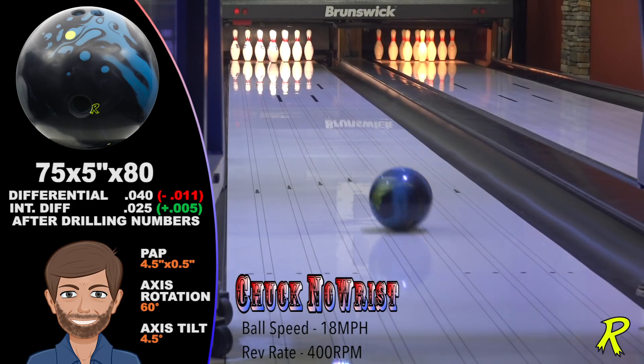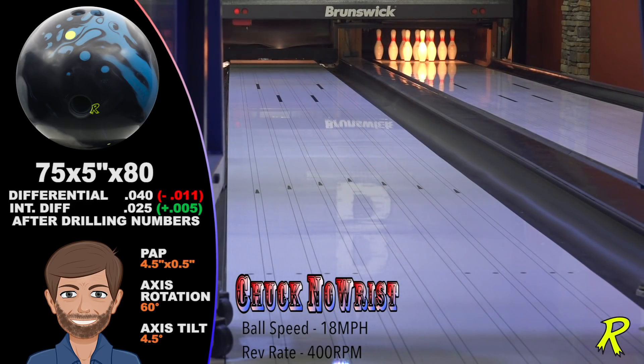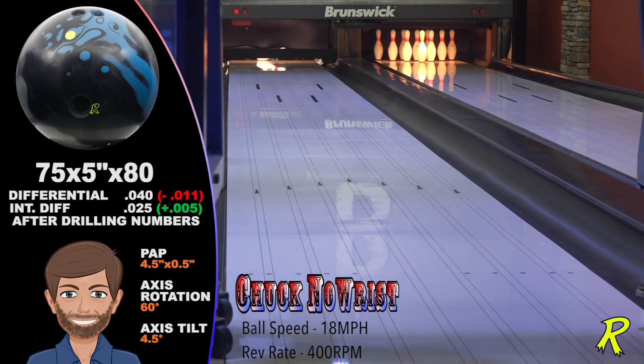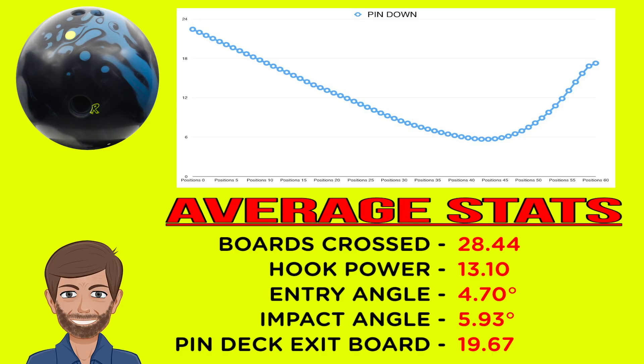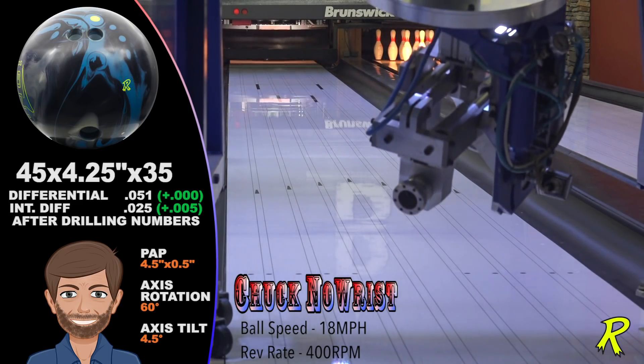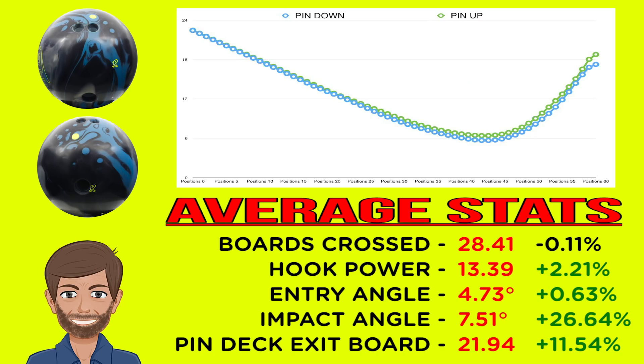Chuck Norris is a power player who likes to open up his angles, and the Zing Hybrid is perfect for Chuck. The pin down gives him an astonishing 28 boards of total hook and lots of continuation with a pretty strong motion off the spot. The pin up Zing Hybrid flared a bit more, making it more responsive to the dry part of the lane. It had the same amount of total hook as the pin down but even more continuation. The pin up Zing Hybrid is a power player's dream ball — lots of length, tons of recovery, with plenty of continuation. That's a recipe for lots of strikes.